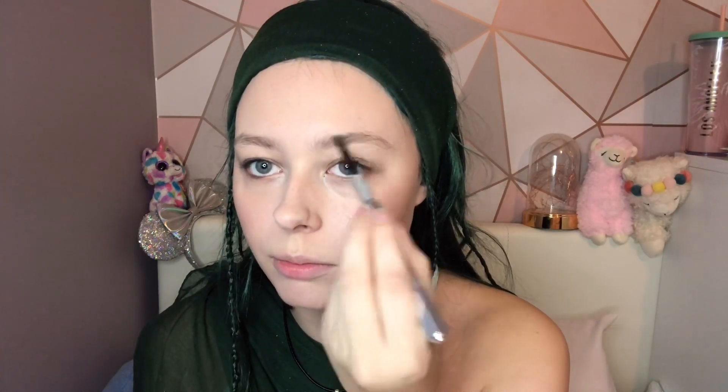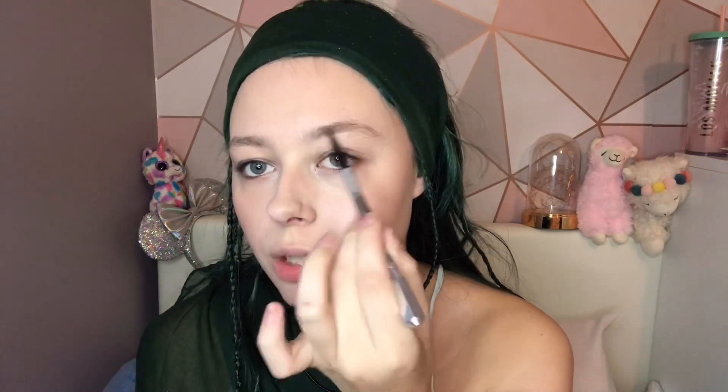So I'm just going to fill in the eyebrows like normal, because she does have similar eyebrow shades to me. I'm using the Benefit Precisely My Brow Pencil in shade 3.5.